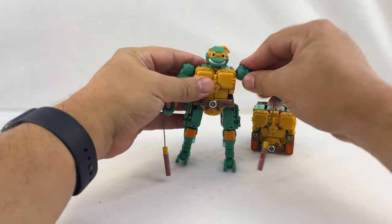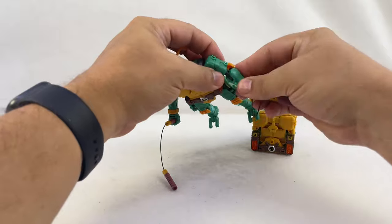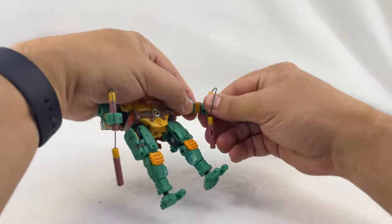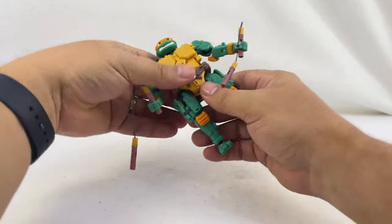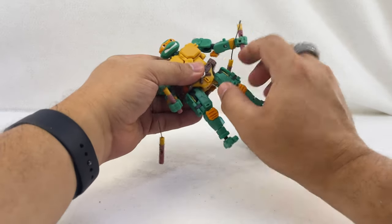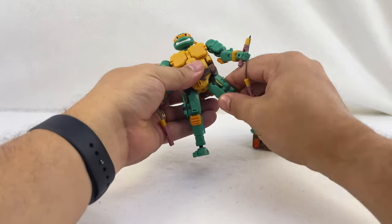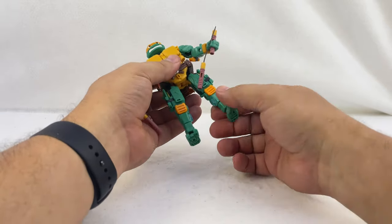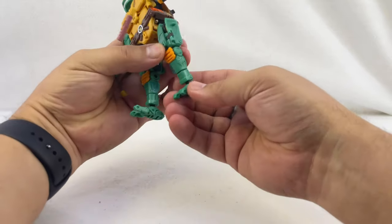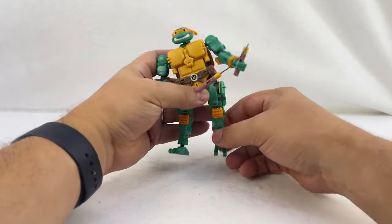They've got a ball joint at the shoulder, a ball joint right above the elbow, and then a hinge joint below the little pad on the back. There's a swivel at the wrist and a hinge at the wrist as well. They've got ball joints at the hips, and if you want to move them to get more poseability you can lower them down a little bit — that makes them a little taller but gives more flexibility. You've got a hinge at the knee, a ball joint at the foot, and the toes and heel are all individually poseable.